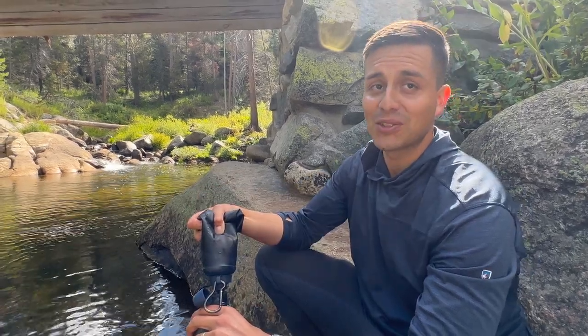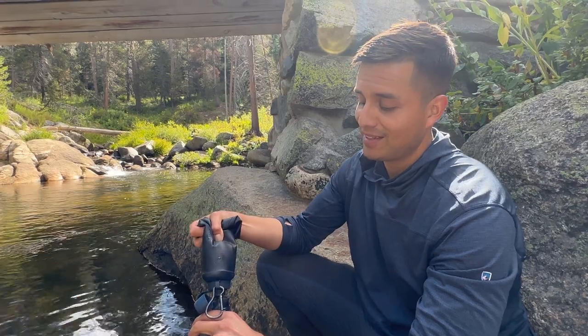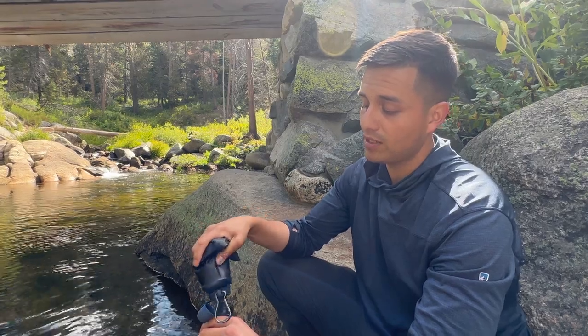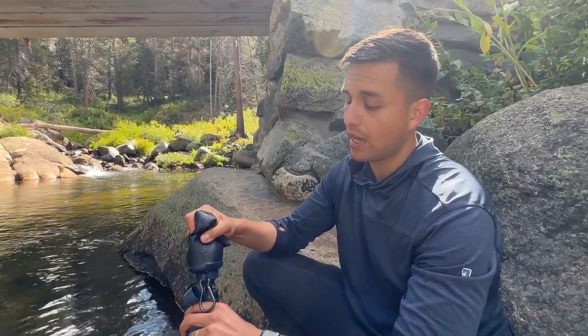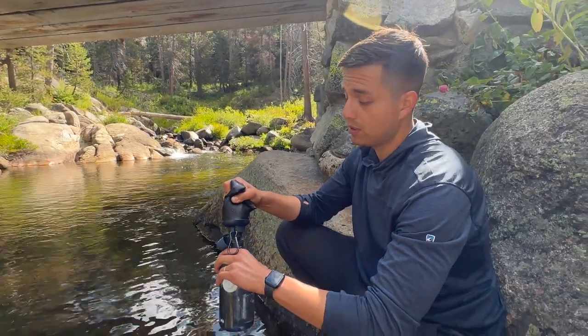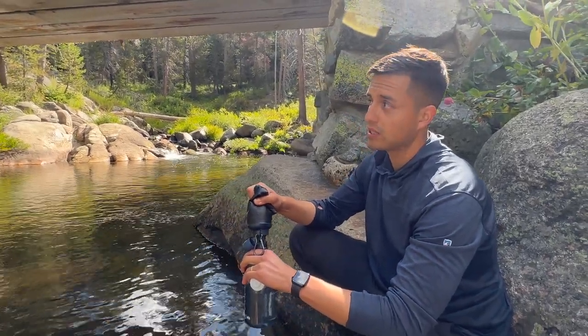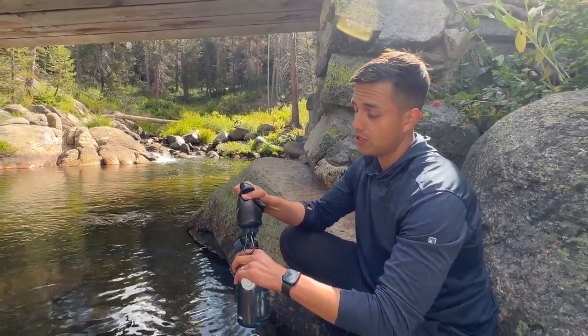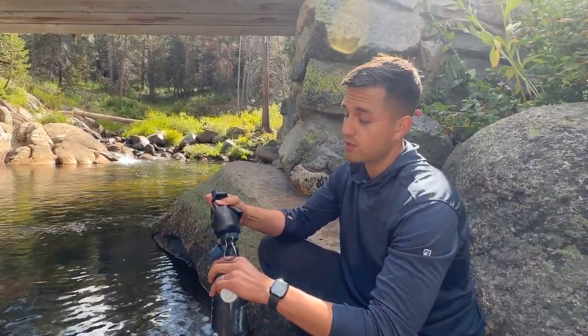That's going to be one of the downsides of this bottle, because you'll have to refill it since the filter is so big. Reading the instructions, I believe you can actually use the filter and screw it onto a different bottle — a regular standard water bottle — and use it that way. It might be a little easier, but today I'll just be showing this method.